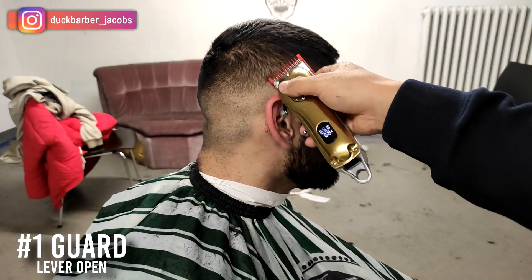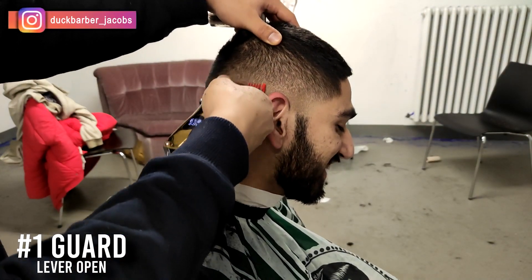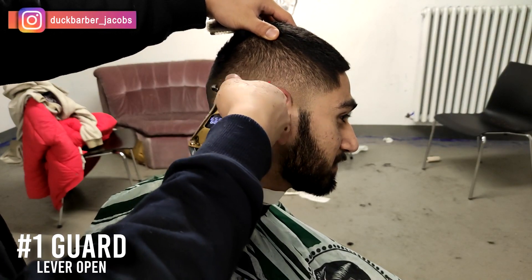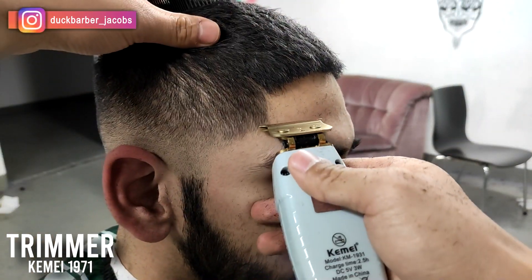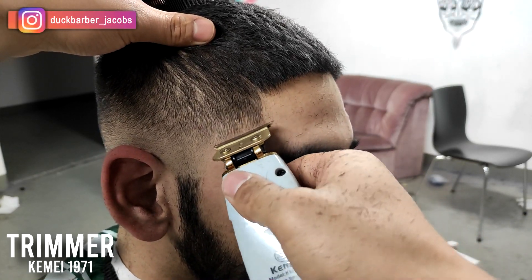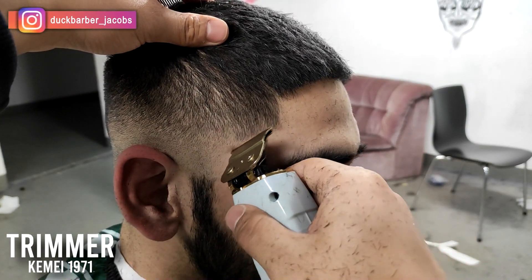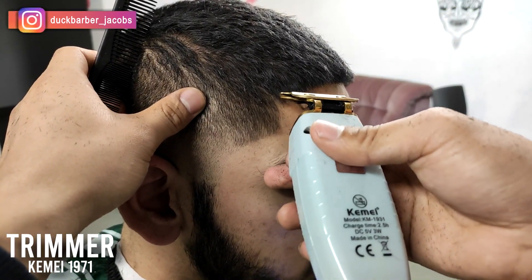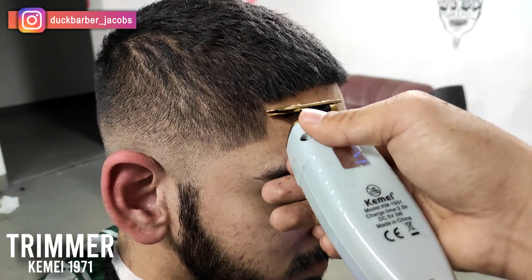It's always nice to end with detail work. I'm putting on number one guard and working on the detail work — same as every other haircut. Now I'm using the trimmer to line up his hairline and also the beard. I'm going to drop a tutorial on how to line up a hairline soon, so stay updated.